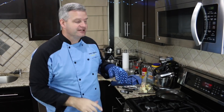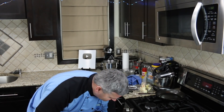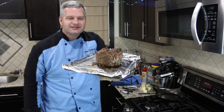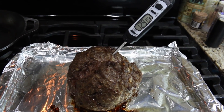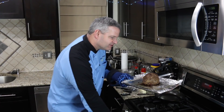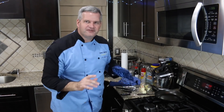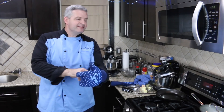Our giant Swedish meatball has been in the oven for another 20 minutes — that's a total of 50 minutes. We're going to pull it out carefully to avoid the grease. I'm going to check the temperature again — it still looks like we have some more work to do. I'll stick it back in the oven for another 15 minutes and increase the temperature to 375 degrees Fahrenheit.